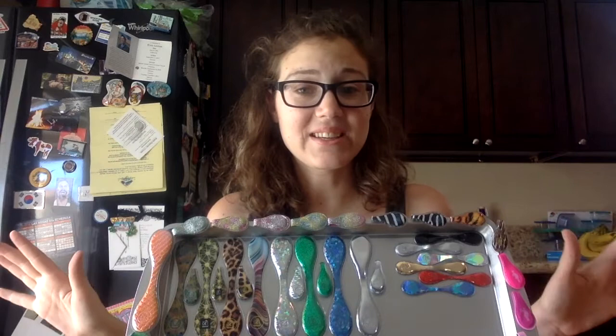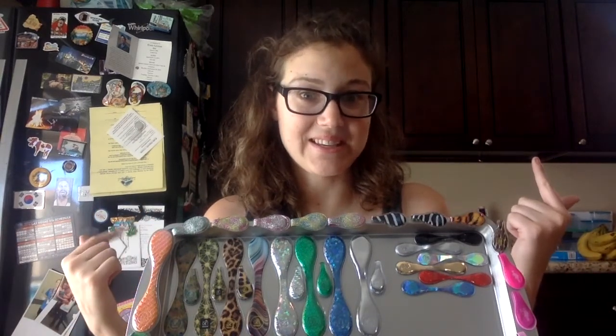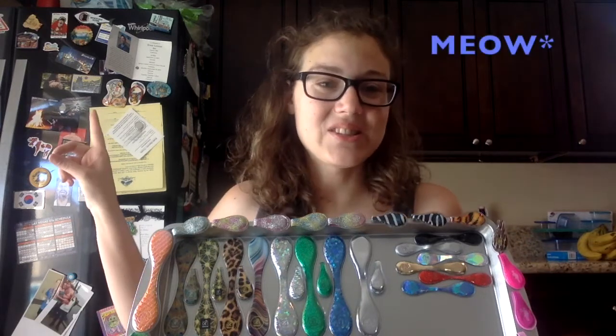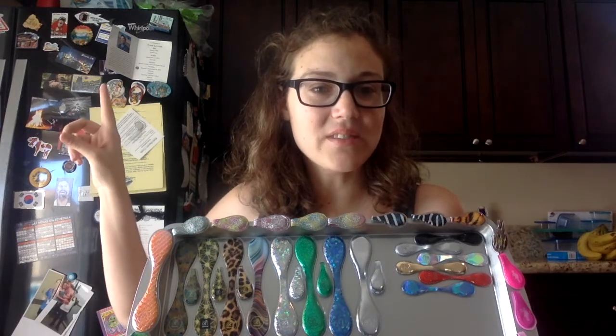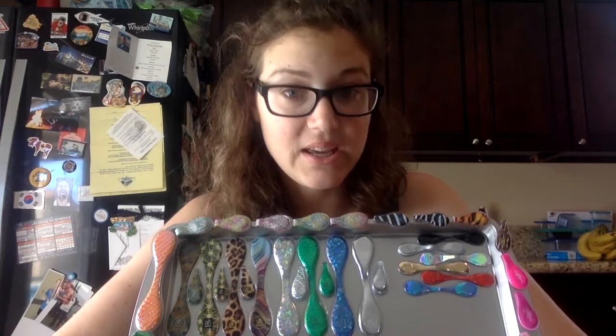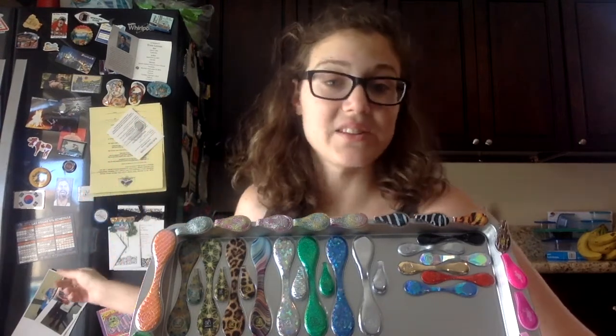I hope you guys enjoyed! I'm sorry about the background — it's the only place I could get good lighting in my house right now, this kitchen. Just a quick little note: all of these magnets on the fridge are from different places. My dad travels for work and I'm a flight attendant so I travel for work too, and our thing is picking up a magnet whenever we go somewhere new. We have magnets from all over the world on this fridge.